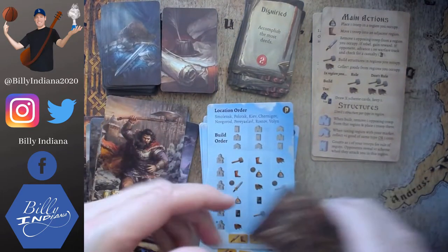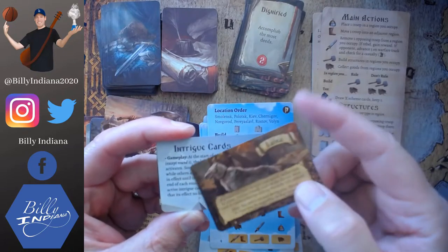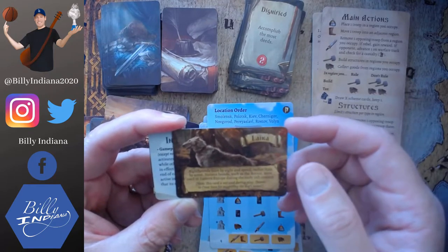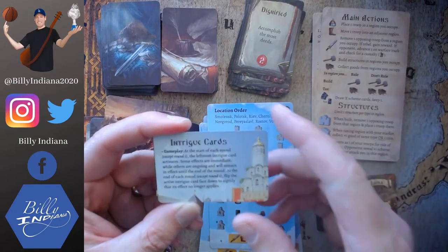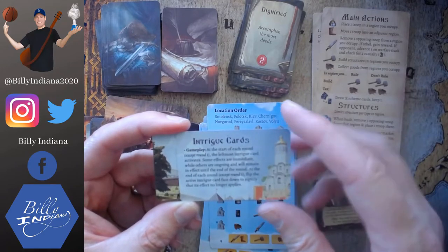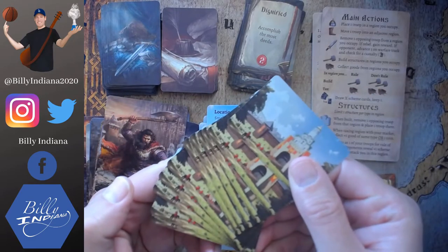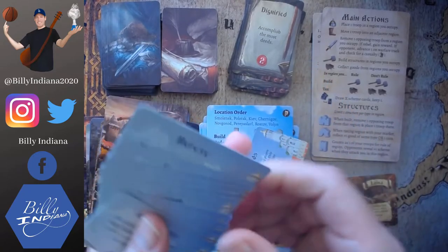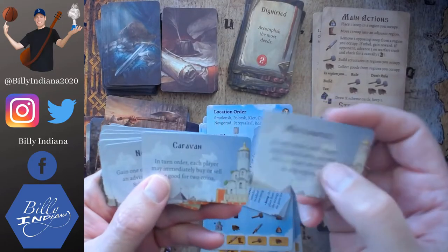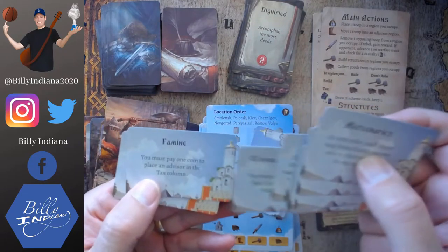And then these are the intrigue cards that came as part of the Kickstarter edition. This looks like the dog of one of those leaders - Laika - 'sighthounds hunt by sight and speed rather than by scent.' This says intrigue and talks about how at the start of each round, except round one, the leftmost intrigue card activates. And the actual intrigue cards all have the same back. On the other side: mercenaries, caravan, nomads, corruption, secret meeting, desertion, truce, drought, worker shortage, famine, and heresy.